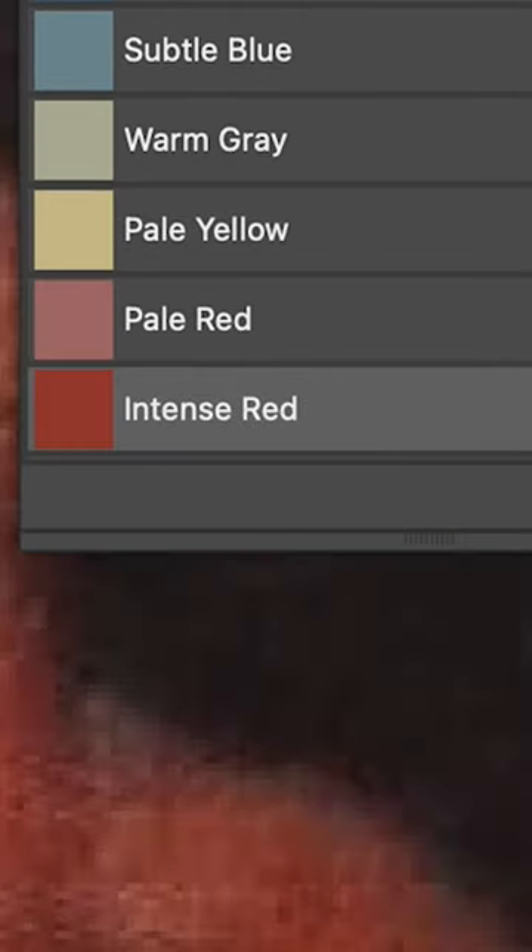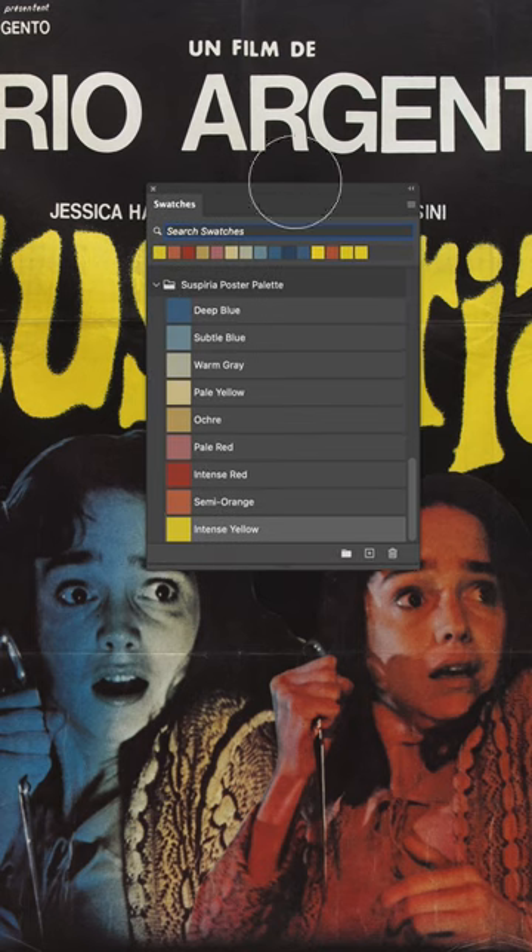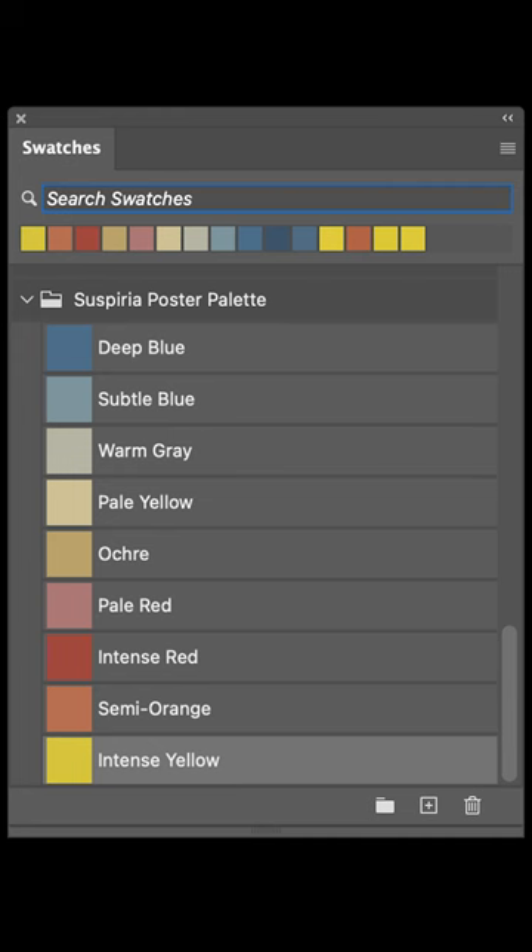Don't just sample the obvious colors, the really bright ones. Find those in-between colors to find a more sophisticated palette, and you'll be surprised how rich your final artwork can look.